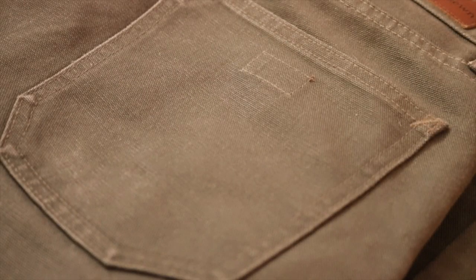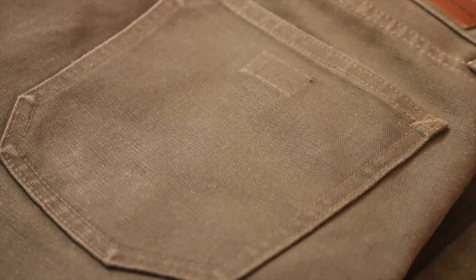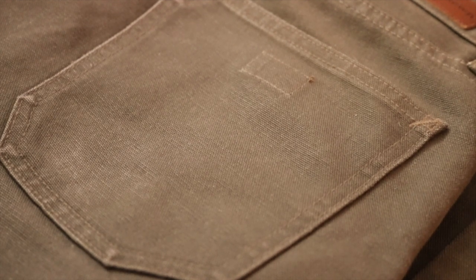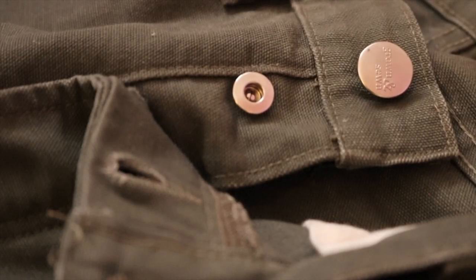They're 11.5 ounce weight, 100% cotton. I like the pocket — it's like a jean pocket, outside, and for someone like me who doesn't have a butt, it helps. Made in USA — you've got the little flag in there, which is their signature. The custom nickel hardware, button fly, which I love. Zipper fly I'm not a fan of when you're talking selvage. I prefer button fly all the way.